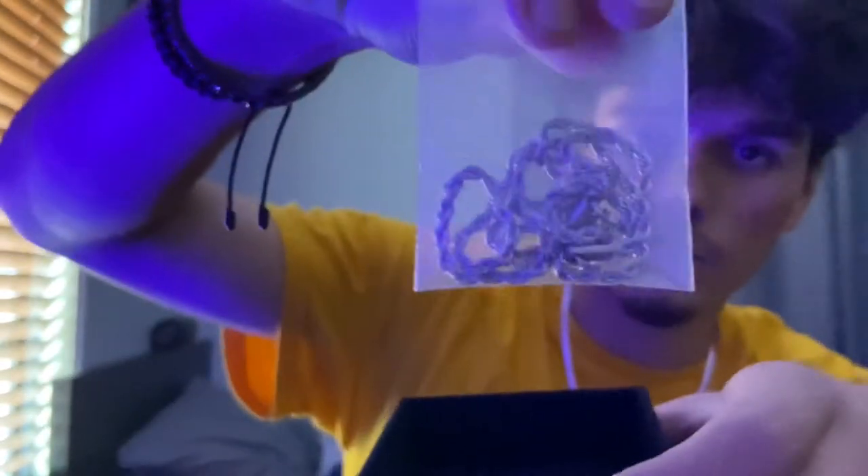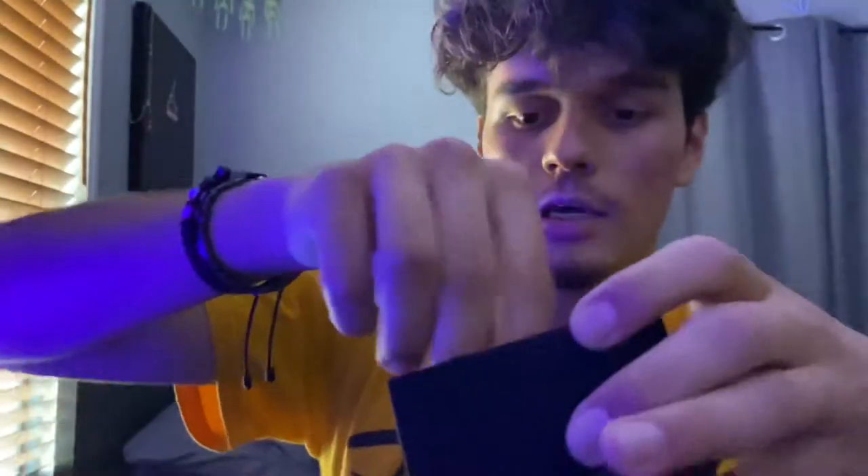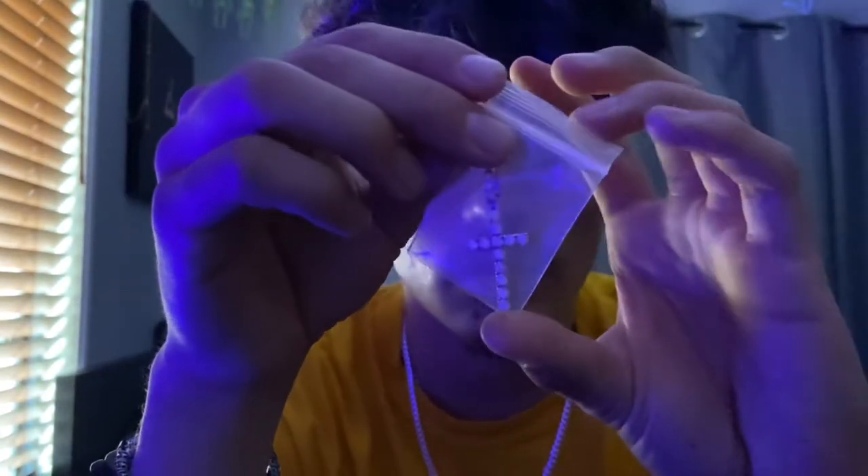It comes with a free rope chain, which is cool — I'd say about a two millimeter rope chain — that's nice to have. And there's the moissanite cross. It's actually kind of smaller than I expected it to be.